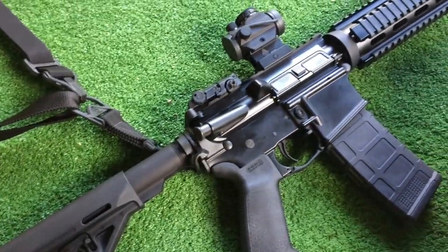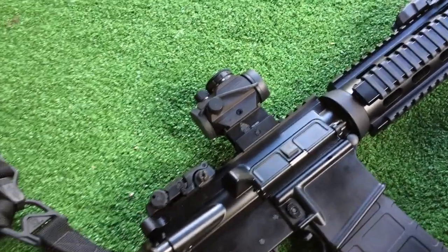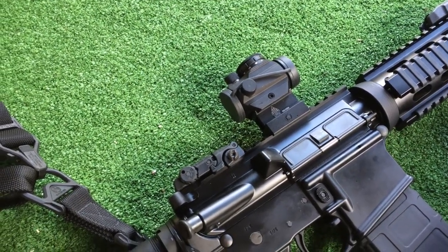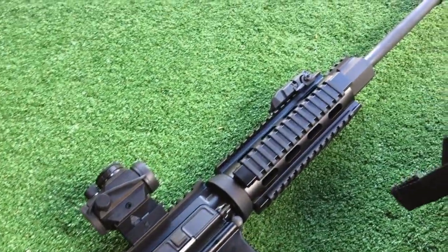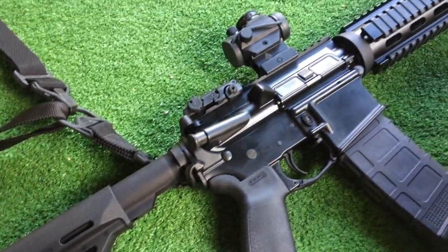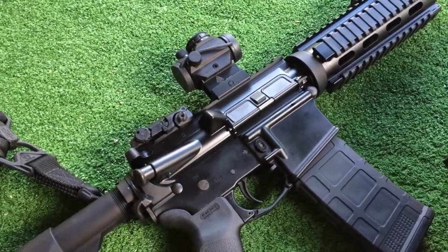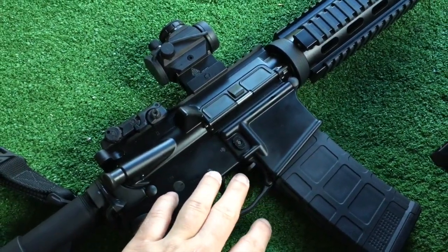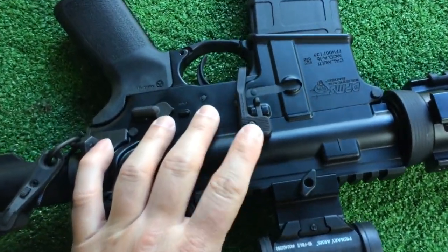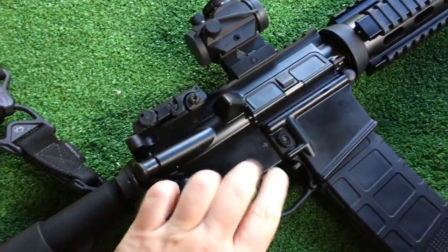Well guys, here we have the finished product. As you can see, my P-Mags finally came in. I also outfitted the DPMS Oracle with a Primary Arms micro red dot sight — it has a 2 MOA dot and an extended AR-15 riser for a one-third co-witness. There you have it, from top to bottom, the finished product, all in at less than a thousand dollars total. We also installed the BAD lever — for those of you who don't know what that is, basically it attaches to the bolt release with a hex nut.